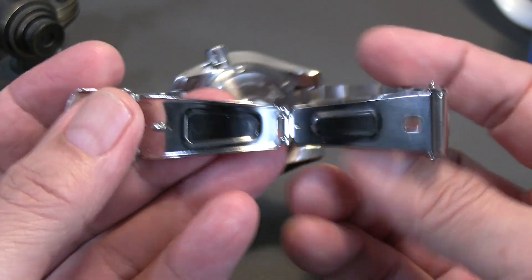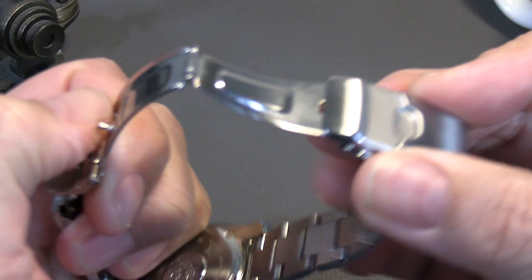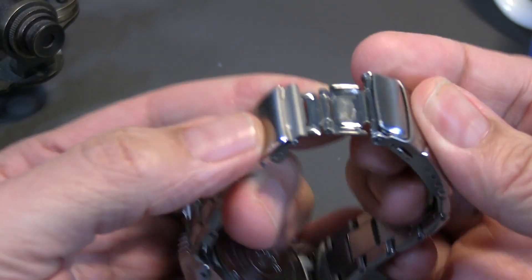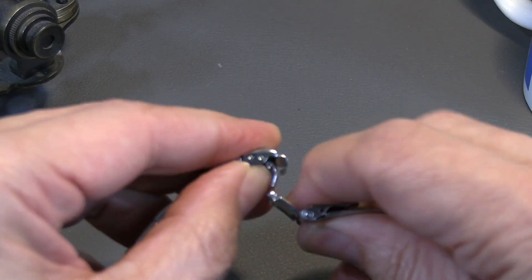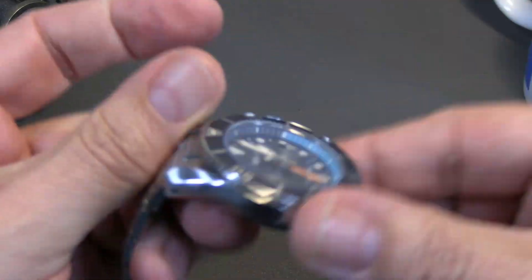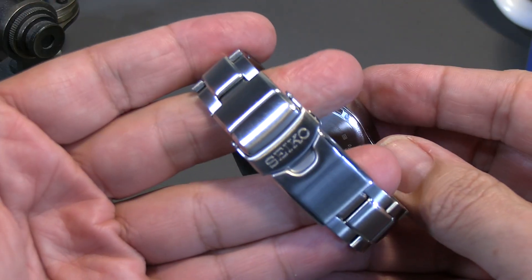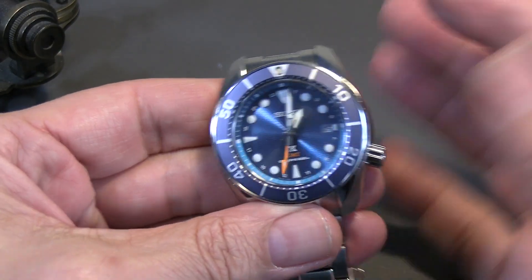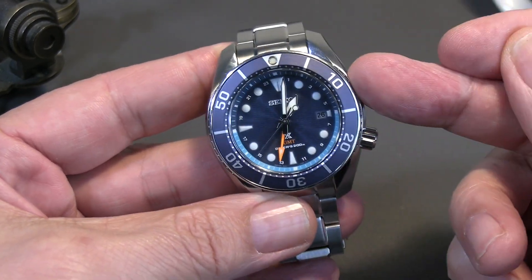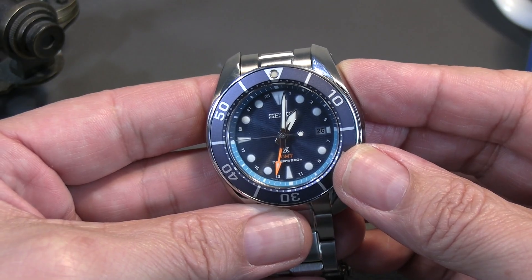The bracelet doesn't feel bad. It's a little light stamped folding clasp but it doesn't feel bad — a little light for the price point, but what can you expect? It does have a dive deployant where you hook it on the inside and then it closes up, which of course lends itself to the fact that it is a dive watch. So: dive deployant, decent folding clasp, and nice presentation. I really do like this piece — it's a nice piece for the money. Solar, GMT, rugged — it's a good all-around useful daily wear piece, and if you travel, even better.